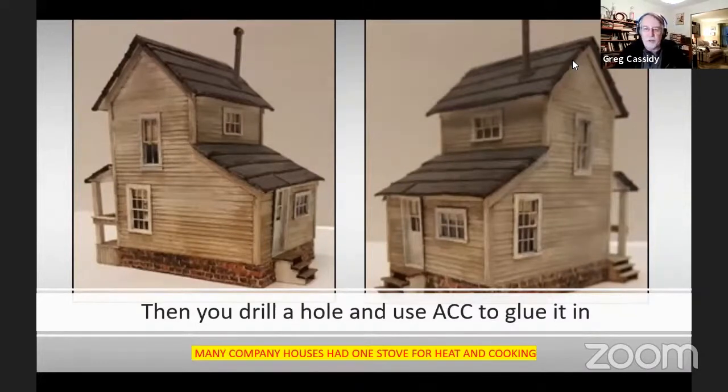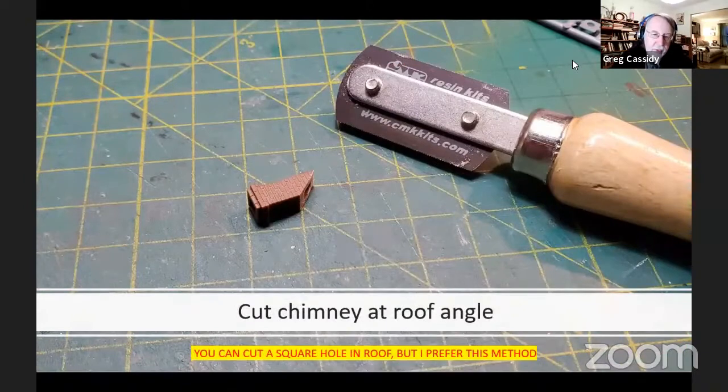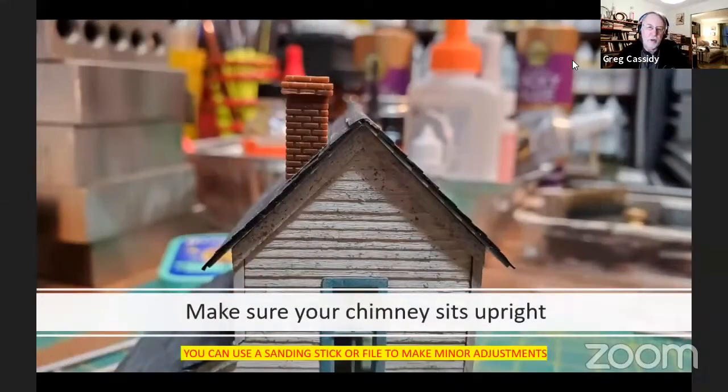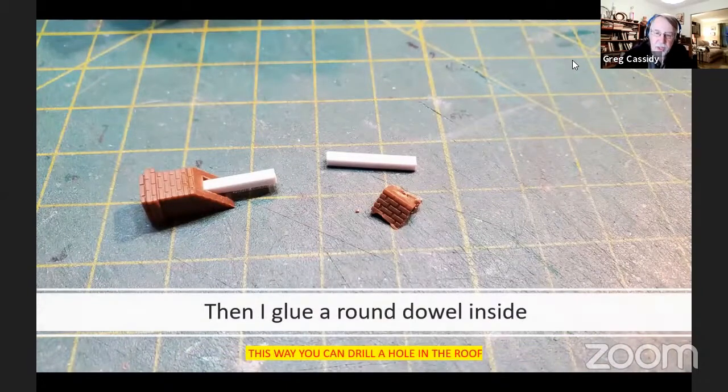Many company houses only had one stove used for both heating and cooking. The ones I was making were going to have a chimney as well, so I moved the stove pipe to the back where there might be a kitchen. If you want to use this chimney, it's available from Tishi as part 8123, or Chris says you can email him at Conowingo Models. You'll want to cut the chimney at the roof angle — you can leave it flat and cut a square hole in the roof, but I find that harder. Use a saw or chopper to cut the angle. Once cut, make sure it sits upright; use a sanding stick or file for minor adjustments. Then take a round plastic dowel and glue it inside — this way you only need to drill a hole in the roof instead of cutting a square hole.